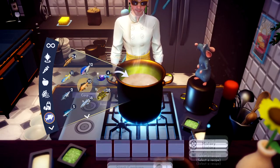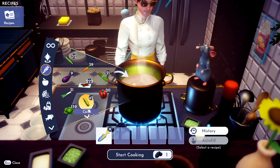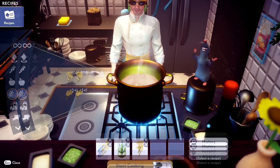Alright, to make maki, you gotta throw in any fish, so I'm just going to throw in a herring, because why not? And then we're going to get some seaweed. Seaweed is right here, and vegetables. Throw that in, and then we just need some rice. Toss that in.